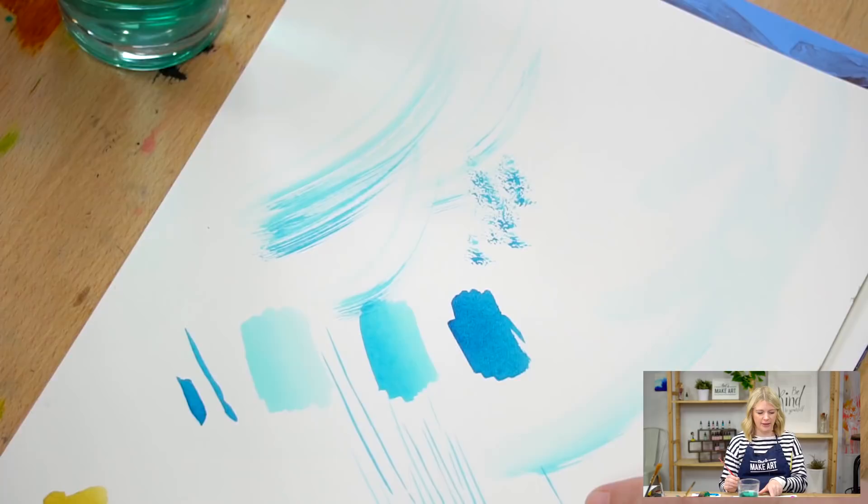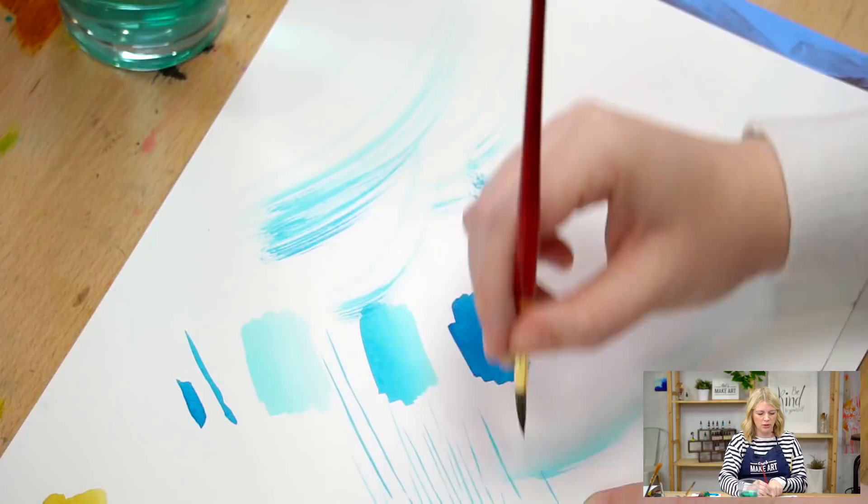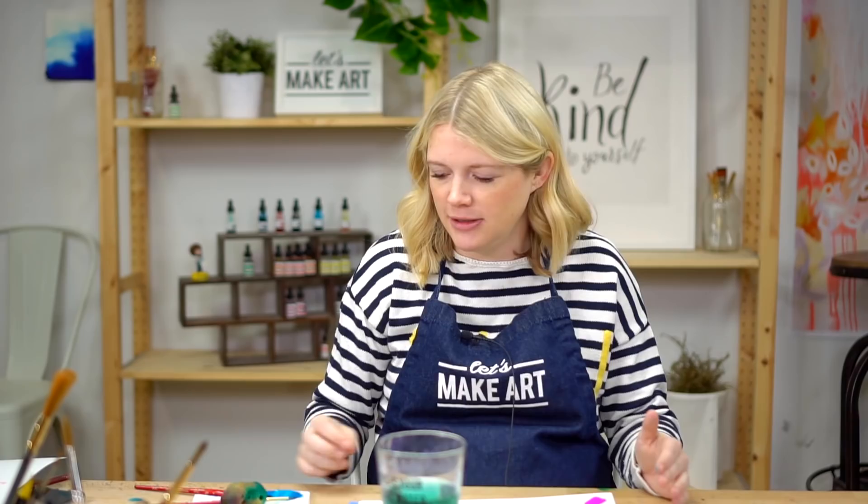Desert island — one brush, what is it? Probably a Round 6. Though it also depends on the size of your paper. If I only have 18 by 24 sheets or bigger, I would go with a bigger brush, still round. If I only have five by seven sheets, I would do a six or smaller. Okay, let's get to painting!